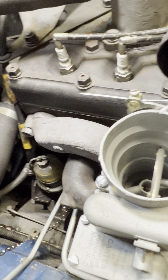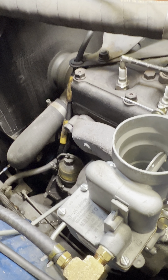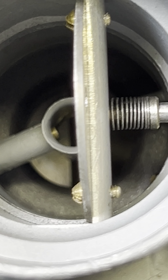All right, well let's fire it up. Well done inside. You can see there's no dripping going on.